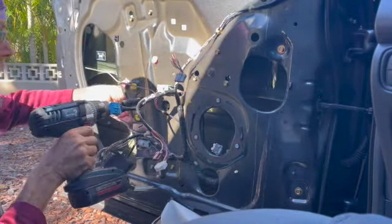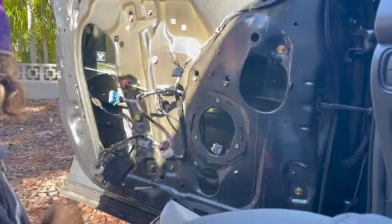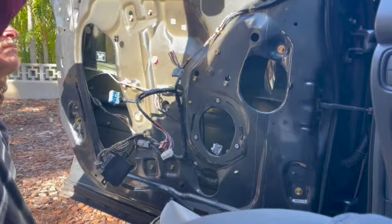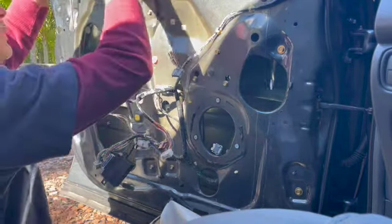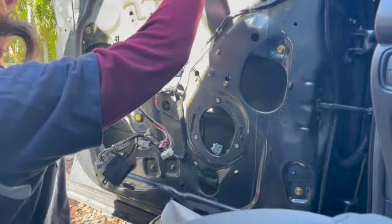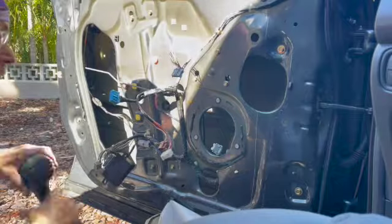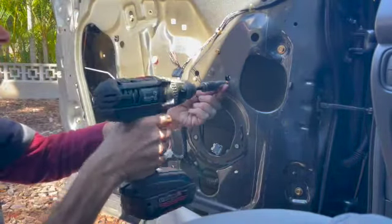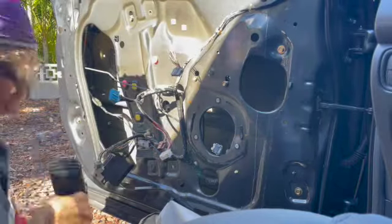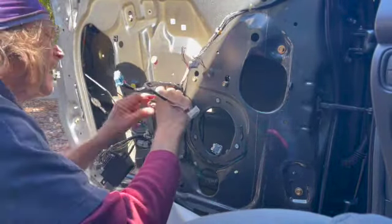Once you get that down, you've got two longer 10-millimeter bolts that hold the regulator to the glass. A little WD-40 on the side channels — lightly, up and down the channels — they dry out and cause the glass to grab, so every three months or so just a little bit of WD-40. I put a suction cup on the glass, and now we've got some 10-millimeter bolts to take out and a wiring harness right there.